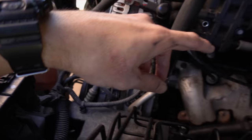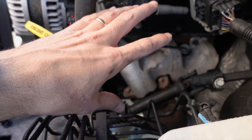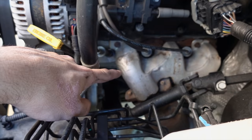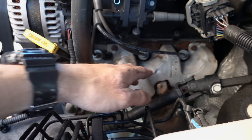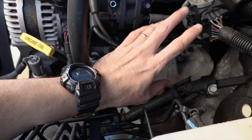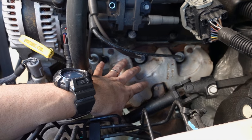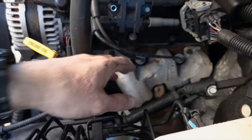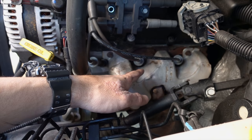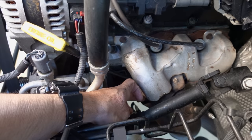This is a 2008 Jeep Wrangler with a 3.8 in it, and I pretty much know the leak is coming from this side here. These particular Wranglers have an issue where the manifolds actually crack. I know for a fact that's not the issue with this one — this one has already been replaced. But with this method you can find cracks, gasket leaks here, or gasket leaks down here.